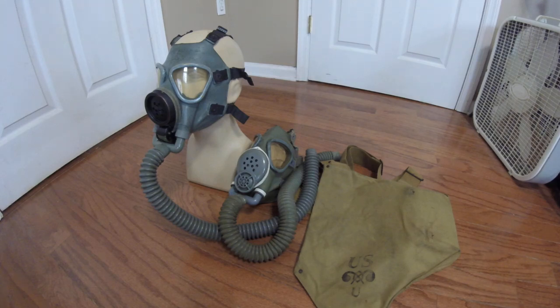Hey everyone, DukeNigrid3D here with some more masks in my collection. Today we'll be taking a look at the M3 and M3A1 Army Diaphragm masks from the Second World War.